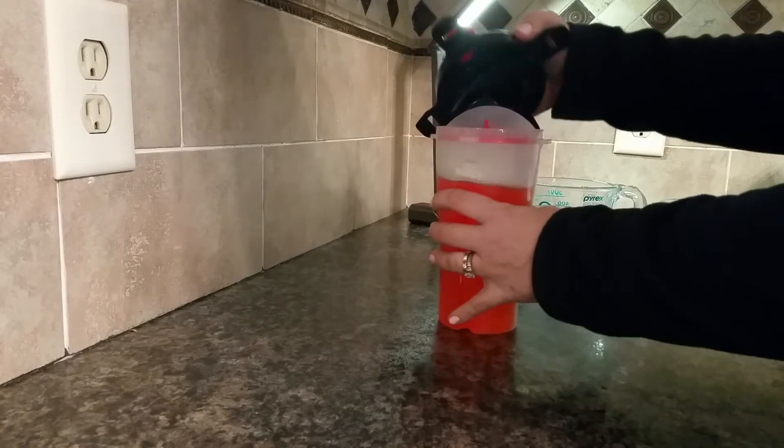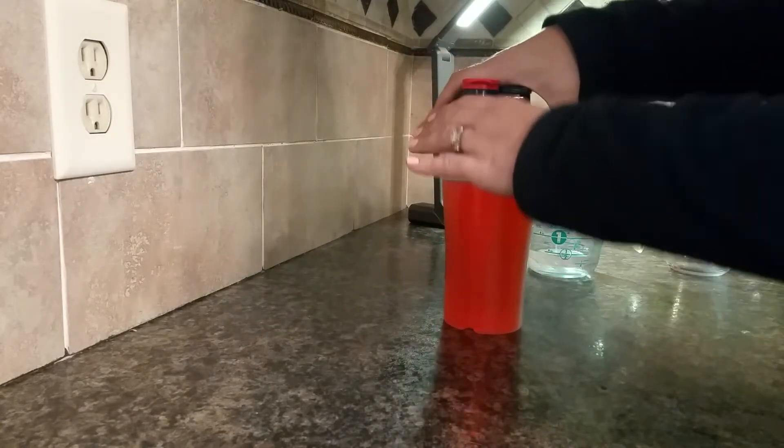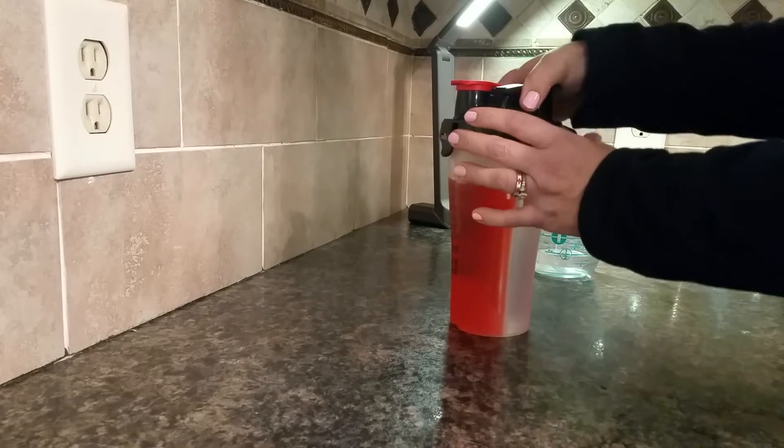You've got to line it up exactly the right way or the lid will not go on. So you cannot mess it up.